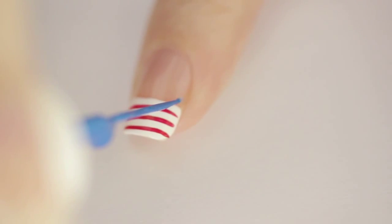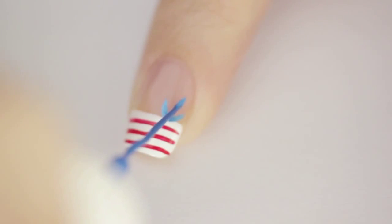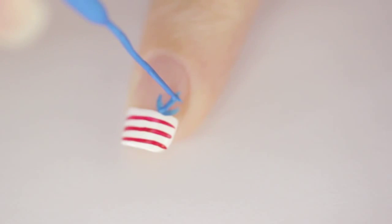Creating the anchor may be much easier than you think. Begin by creating a curved line with a blue striper — I like to do this in two steps. And then paint a vertical line and a shorter horizontal one.